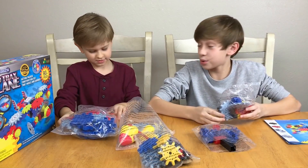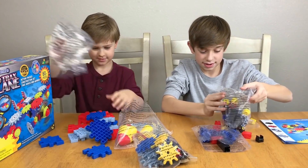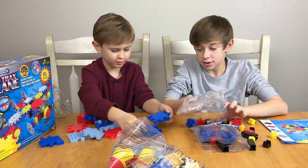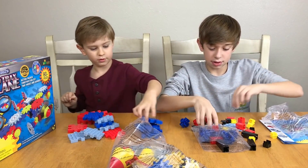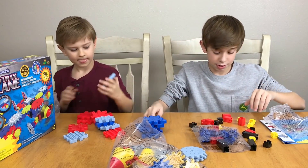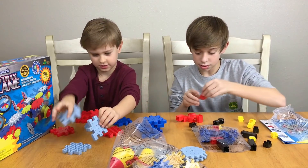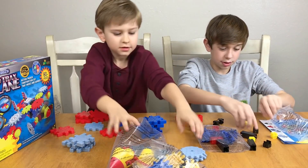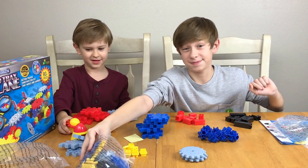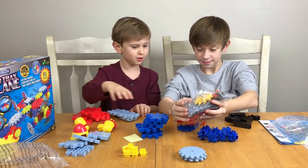Okay Landon, you ready to sort by color? Yeah, all right! This is really a good way for you to learn your colors. Hey, I'll help you sort that — that's a big load.